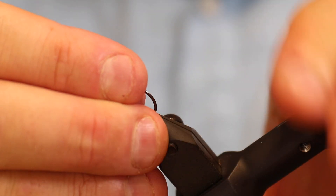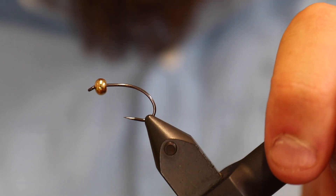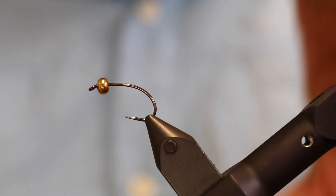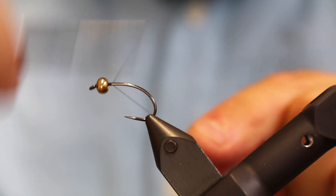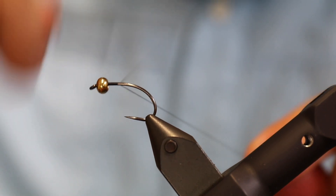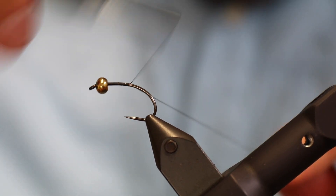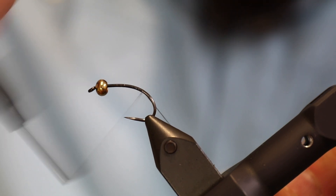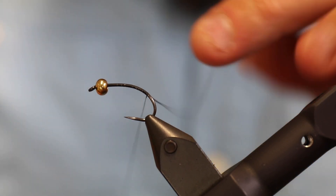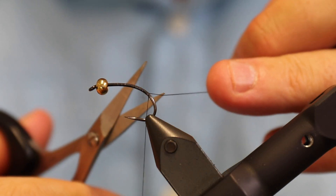This is a size 8 hook, which is fairly large for this type of fly, but the reason I'm doing it on a size 8 is because it's easier for you to actually see. This will be a well-working fly all the way down to size 14 maybe, and of course some of the details need to be adjusted if you're doing it in smaller sizes.